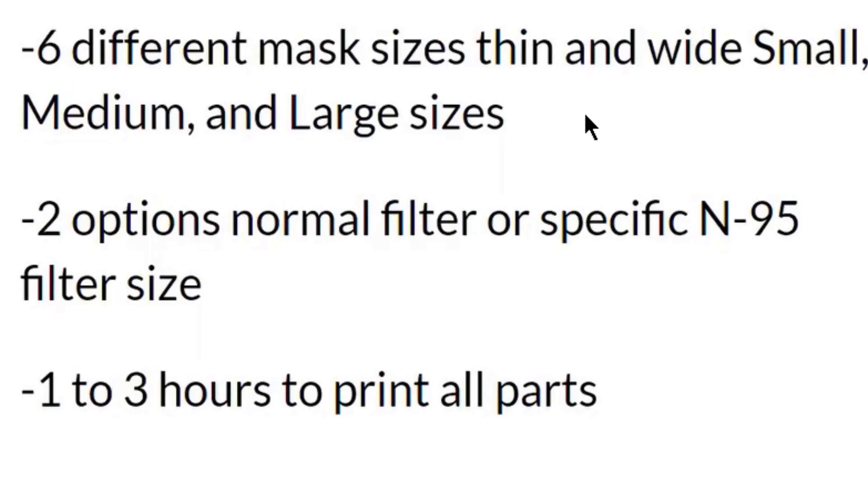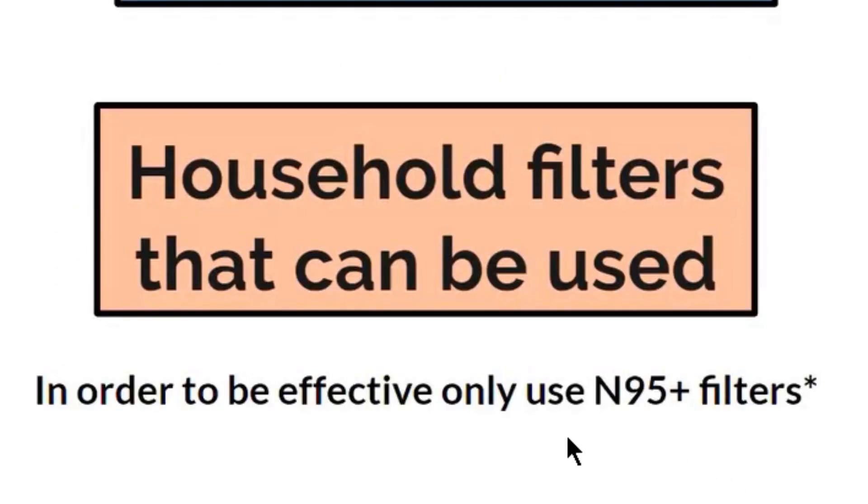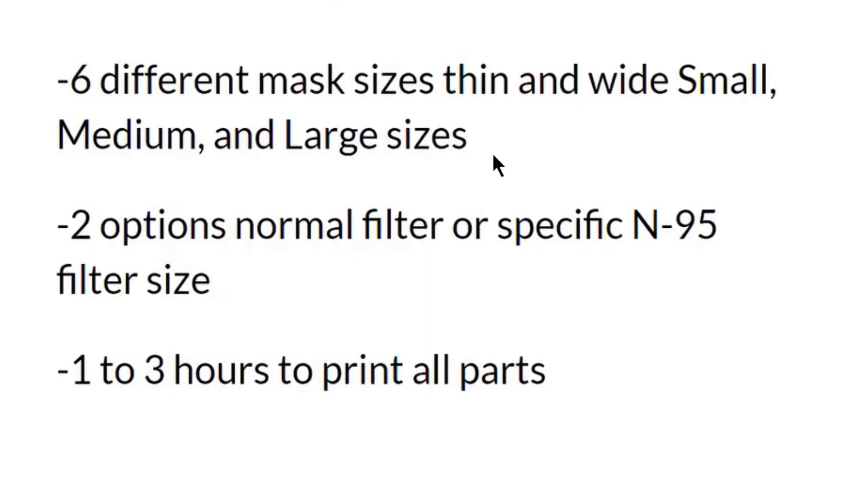You can get six different mask sizes: thin and wide for small, thin and wide for medium, and thin and wide for large. There are two options for filters — you can either use a normal filter or a specific N95 filter size. If you do not have an N95 filter in your house, you can use a household filter: that is vacuum cleaner bag, dish towel, cotton blend, or 100% cotton t-shirt. In this chart, you can also see their efficiency, which is what's recommended.